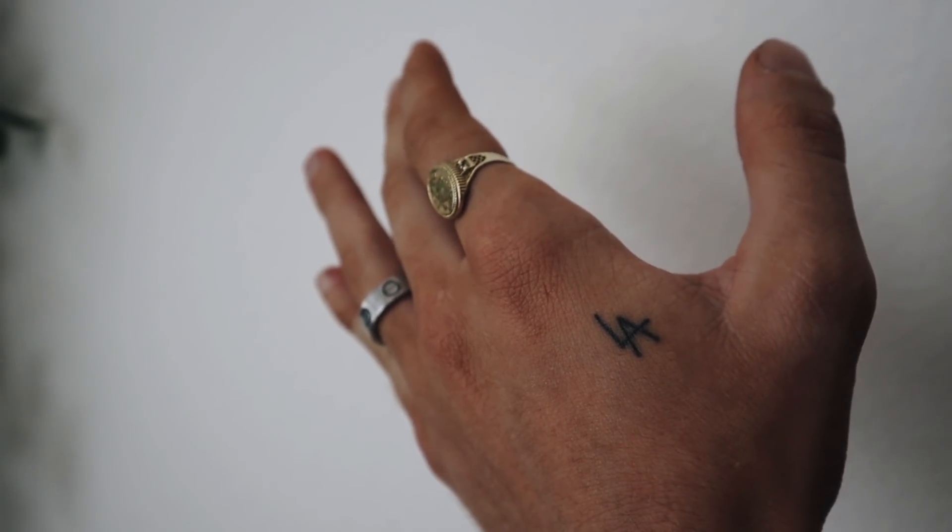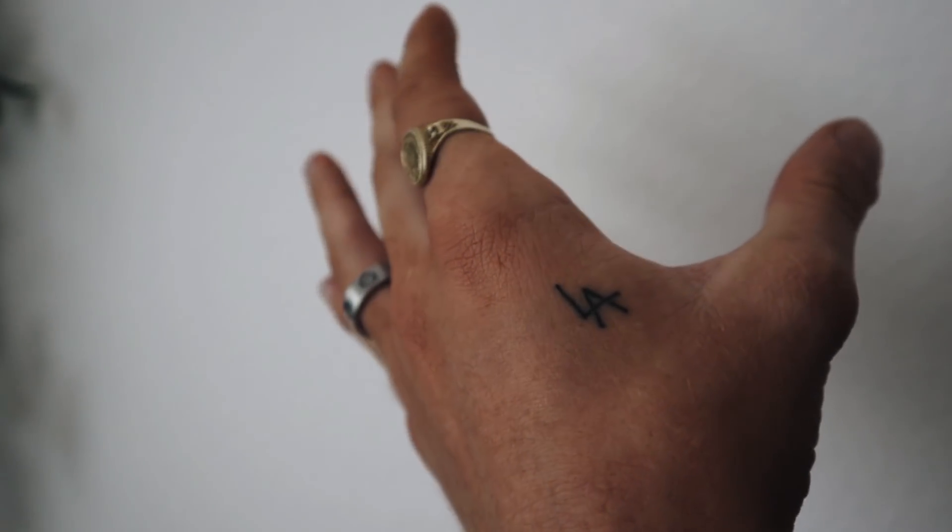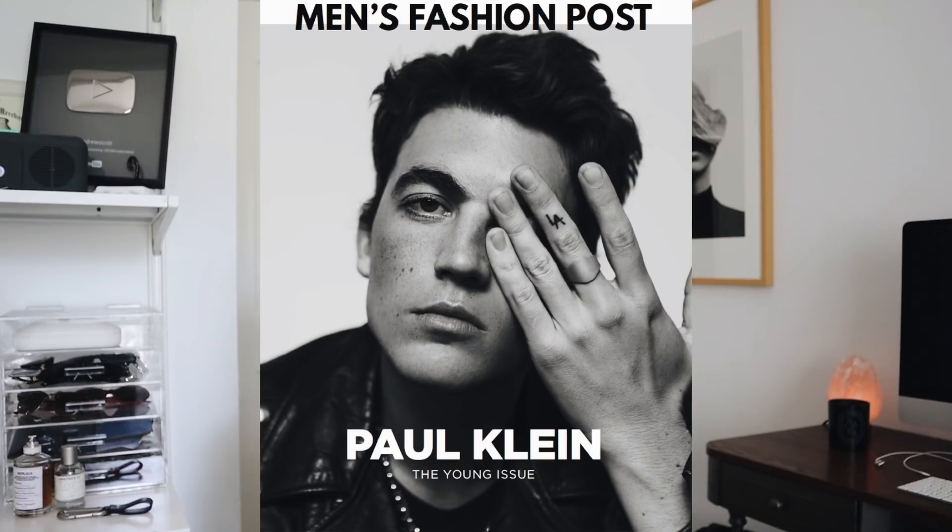My friend came into town and I got my fourth tattoo — maybe a month ago. This was my first hand tattoo. It says 'LA' and I got it because I've lived in LA my whole life and I plan on staying. I also got it because the lead singer of Lany has this LA tattoo on his middle finger and I was obsessed with it. I was about to get it on my middle finger but got it on my hand instead.